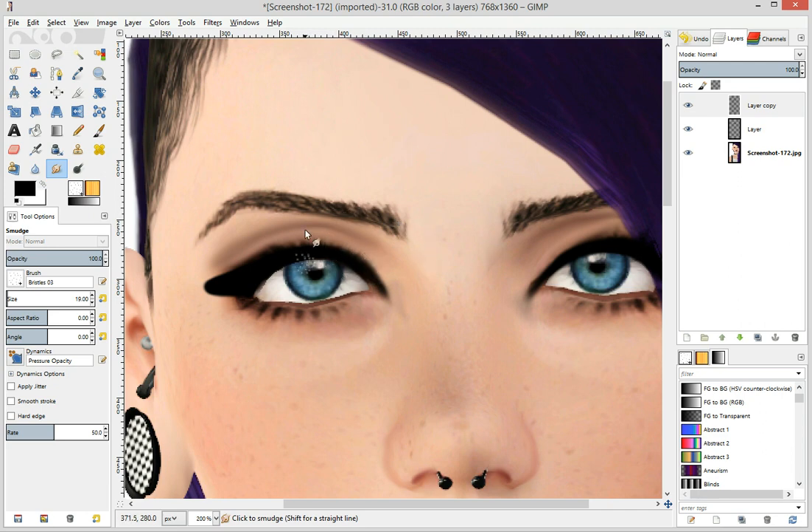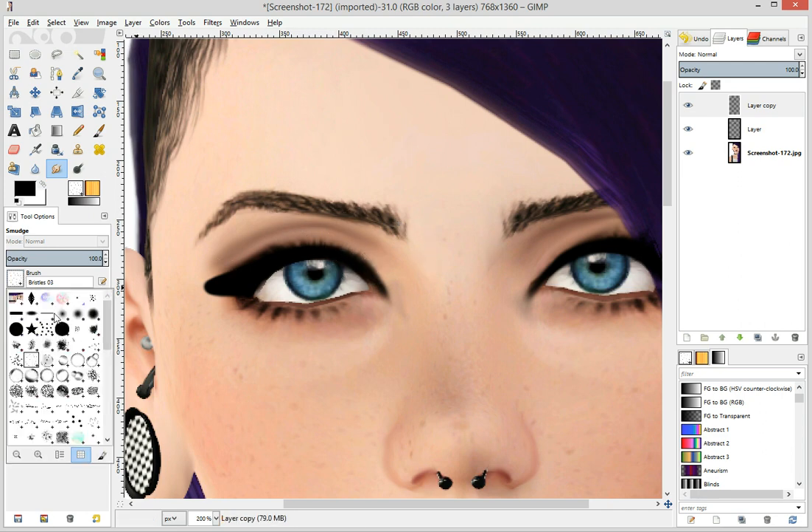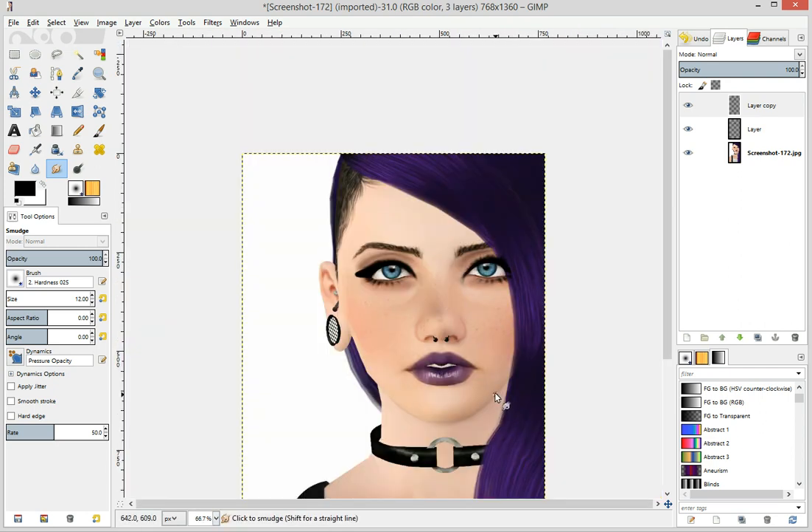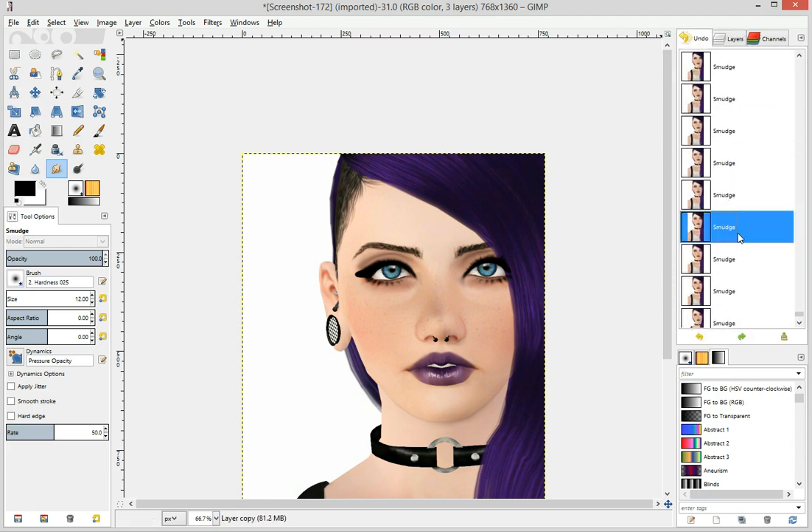You just smudge them out. I'm pretty sure you can do this with just a little one — tiny — but it'd take twice as long. It'd take forever. You can do it, but I'm not going to do that. I like this furry brush thing I got.